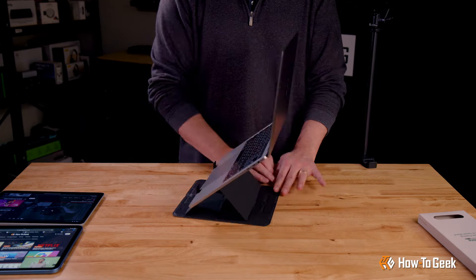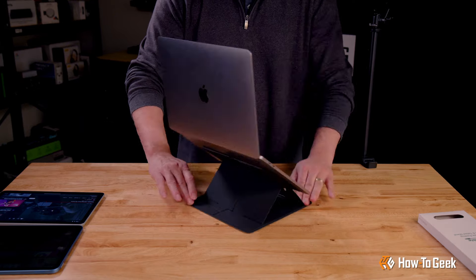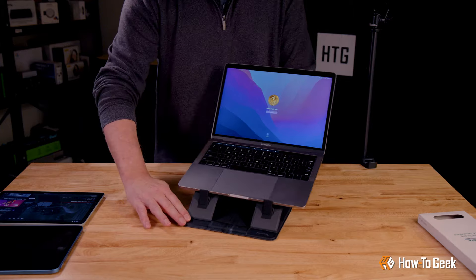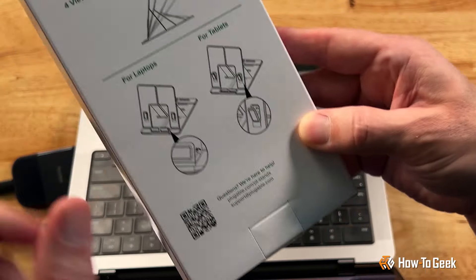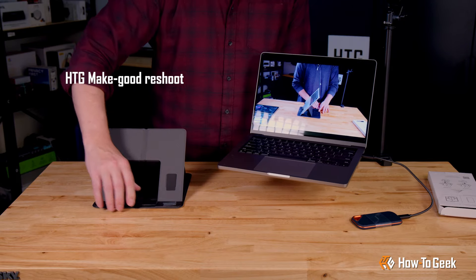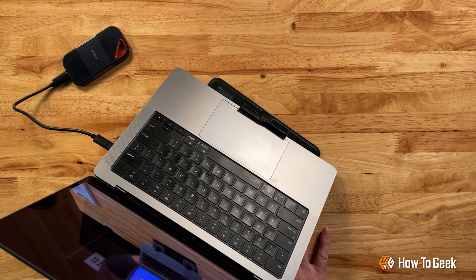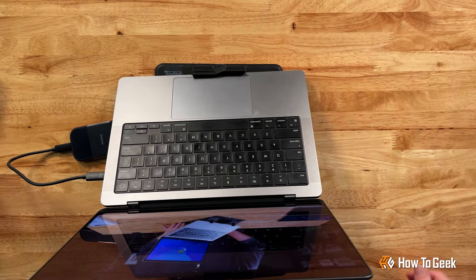Speaking of living dangerously — I must point out that we here at How2Geek, and by we I mean I specifically, are not incapable of making mistakes. While there was no user guide in the box, if you look closely on the box itself, you'll notice there is a secondary configuration for using the stand with laptops. My bad. Turns out there is a secondary larger tab at the base for supporting laptops, which gives a much sturdier edge for the laptop to get a good grip.